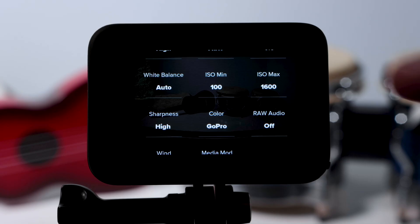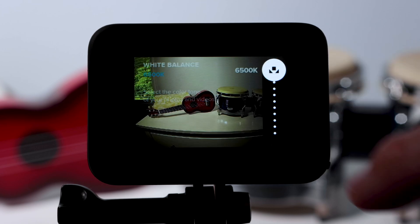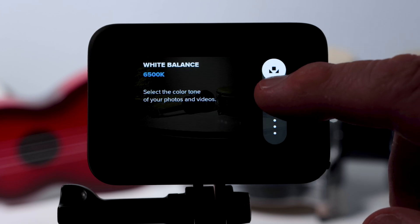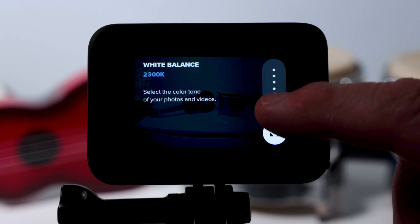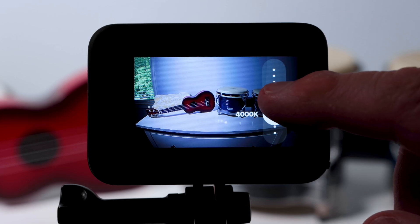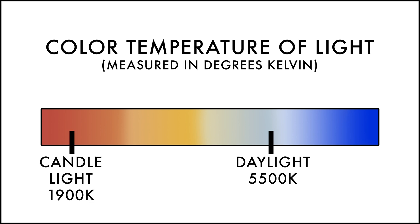White Balance goes as high as 6,500 degrees Kelvin and as low as 2,300 degrees Kelvin. It's a setting that coincides with the color of different light sources. Daylight is often very cool or blue to our camera, and candlelight is very warm or orange to our camera.